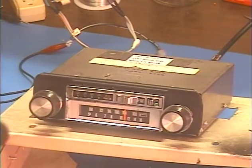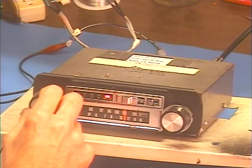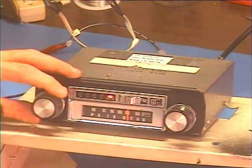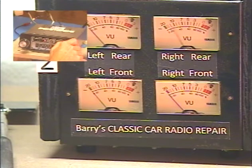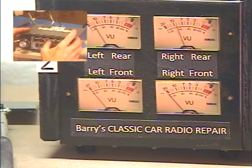It's set to FM at the moment — let's turn it on. Good, we have audio. Let's make sure we have both speakers operating: balance left, balance right. Both speakers working fine.